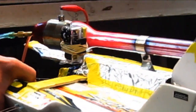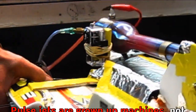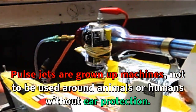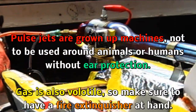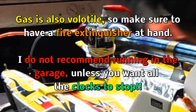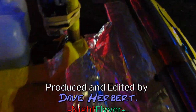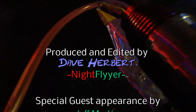Wow, that is serious — that is serious! That's got some pull, serious power. You never know when it's going to start, so be prepared.